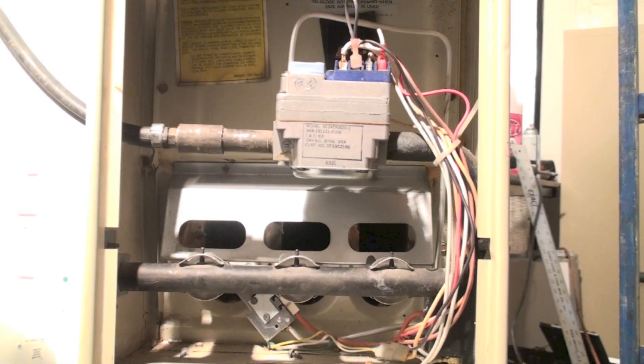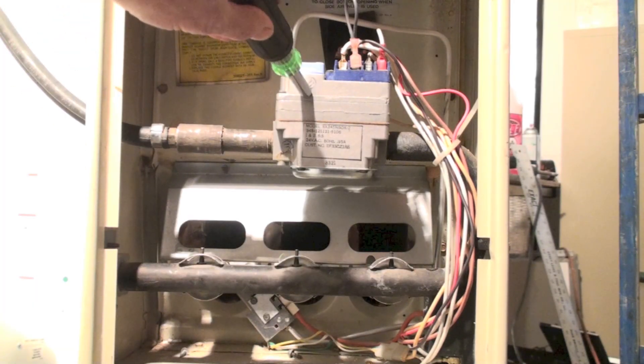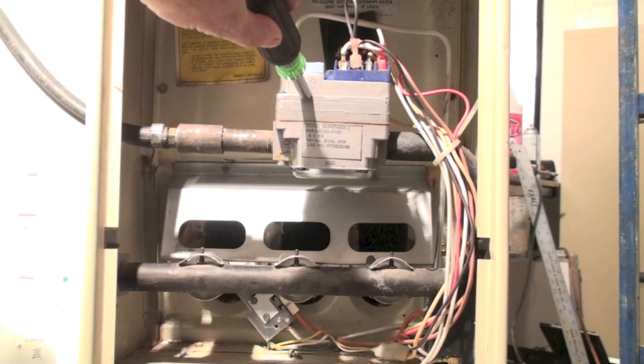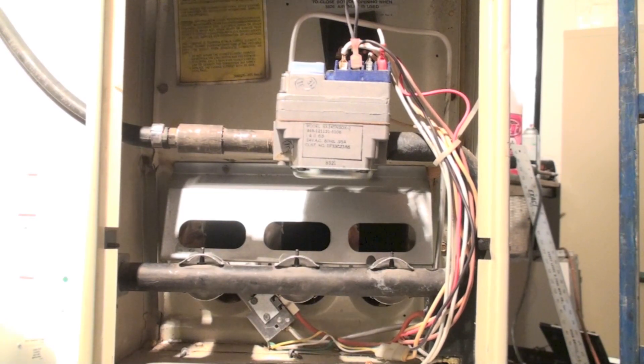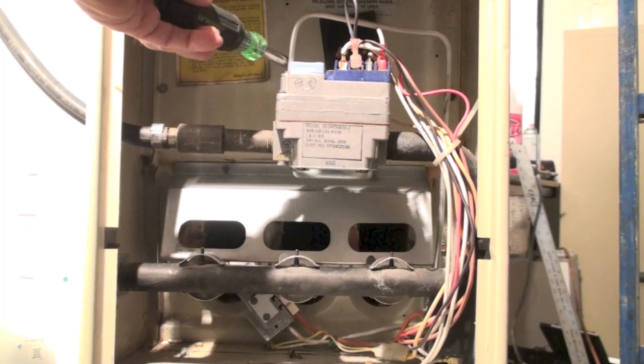This furnace is a little bit older and it actually does have a pilot. Here's the gas valve — it's kind of similar to the last one, a little different, but similar. And if I look right here, I can see an aluminum tube.